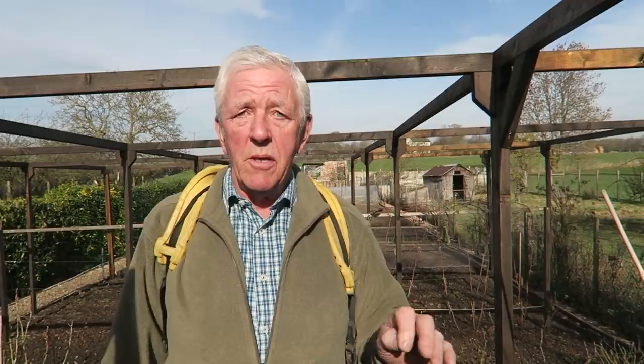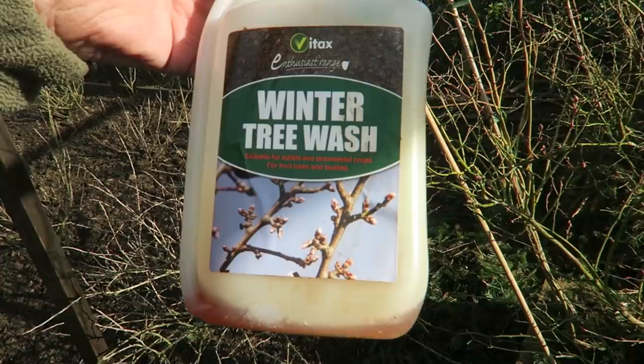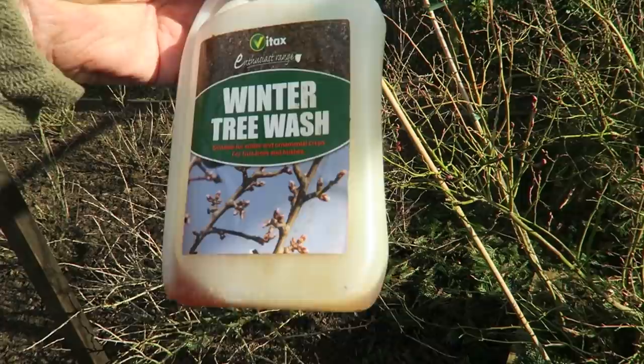Before we start, this is what I'm using - it's available to everyone. It's the Vitax winter wash and it's suitable for edible and ornamental crops, fruit trees and bushes. It's a good one - follow the instructions, you must follow the instructions. I've already put a charge into the knapsack to save a bit of time.